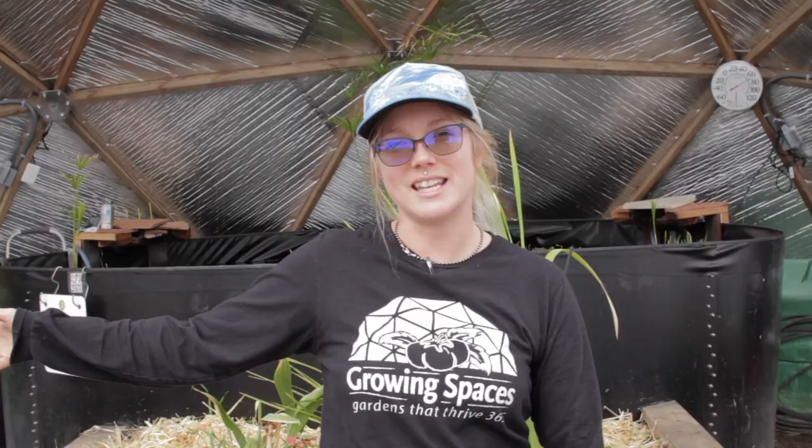Hey dome growers, I hope you're ready to grow some veggies. We already went over the best dome zone positions for your planting, but just as a general refresher: the east side gets the morning sun and afternoon shade, the south side gets the most sun exposure and heat, and the west side gets the morning shade and the afternoon sun. If you need more details on what plants to grow in these zones, check out our latest video.